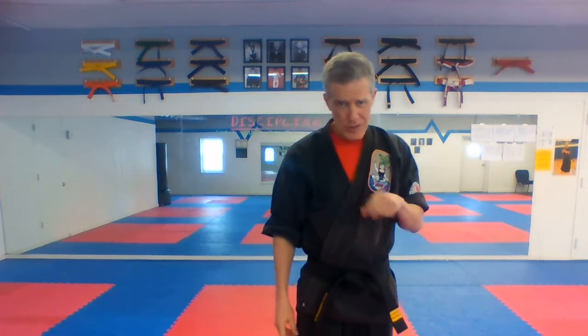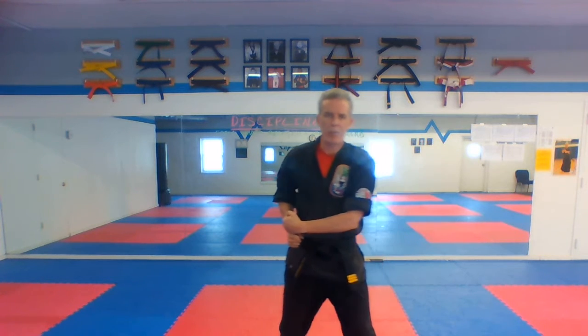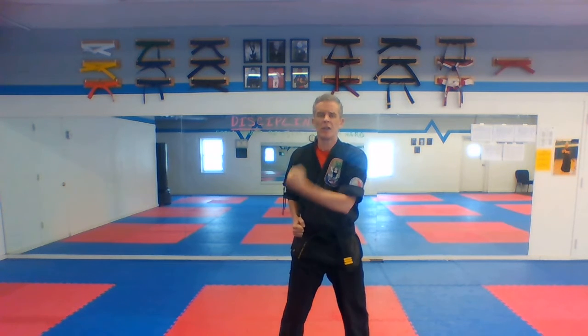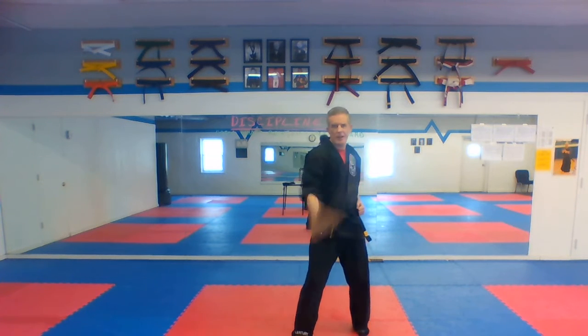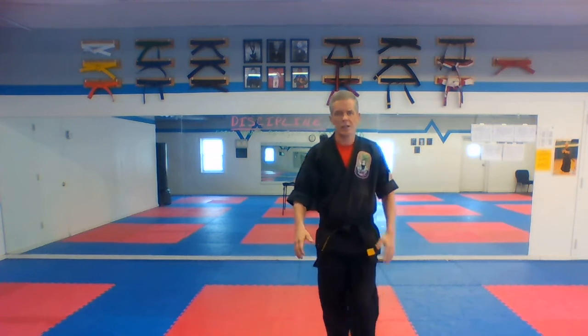Now we're gonna start going backwards, so I'll start closer to you guys. Circle step your right foot back. It's down block, punch. Then fold your hands, circle step back, down block, punch. With ki-ai, ready — go, three through six. Good, bring it back up.